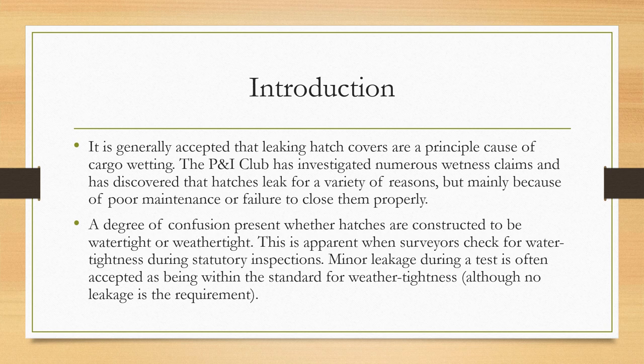A degree of confusion exists over whether hatches are constructed to be watertight or weathertight, and today we'll be talking about the difference between the two. This confusion is apparent when surveyors check for water tightness during statutory inspections, and minor leakage during a test is often accepted as being within the standard for weather tightness, although the requirement is that there should be no leakage.